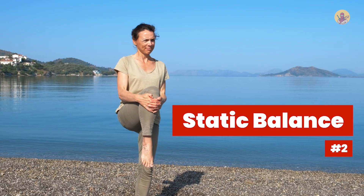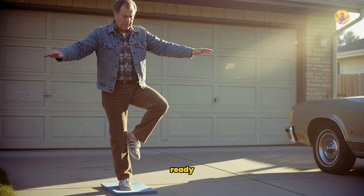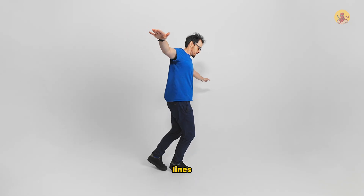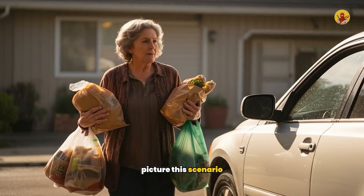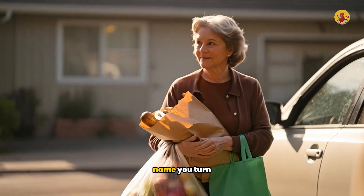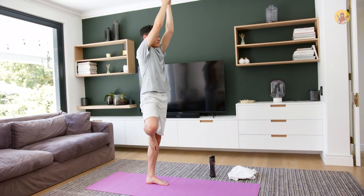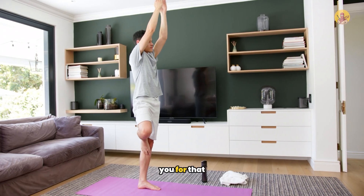Number two: static balance. This is what 95% of physical therapists teach — standing on one leg when you're ready, tandem stance heel to toe, walking in straight lines, and foam pad balance work. Picture this: you're walking to your car while juggling groceries, someone calls your name, you turn your head, step on uneven pavement, and start falling. Standing on one leg in your living room when you're fully focused simply didn't train you for that moment.